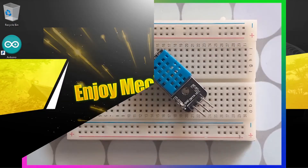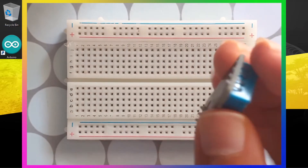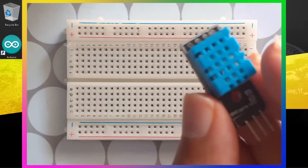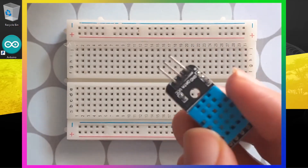In this tutorial I'm going to show you how to use the DHT11 temperature and humidity sensor. We are going to use this module to calculate the temperature and the humidity at the same time, and it's very easy to use.